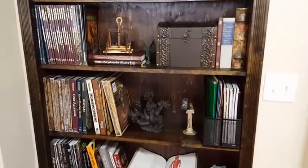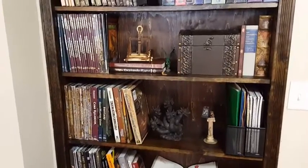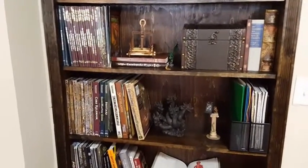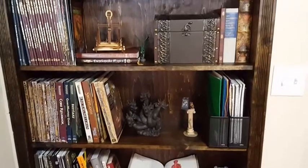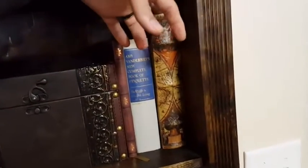The first problem I ran into was that this is an old house. Which means no matter how well I constructed this bookshelf, nothing else around it is square. The door jamb isn't square, the casing isn't square — the whole thing is completely out of whack. And if you're building in an old house, you will probably run into similar issues.